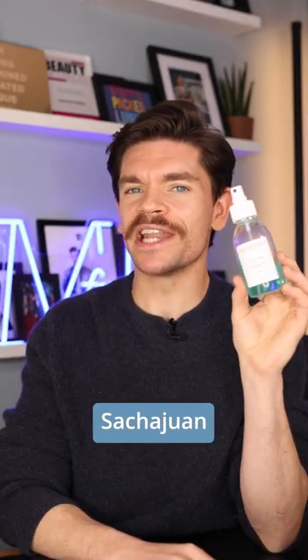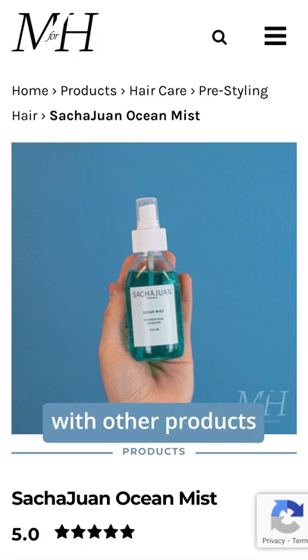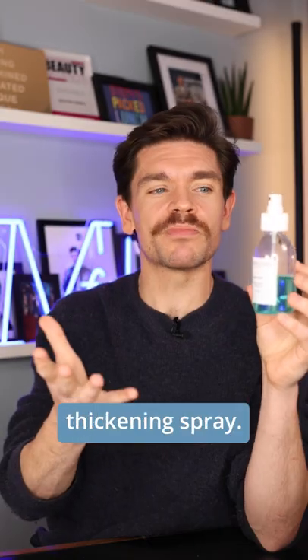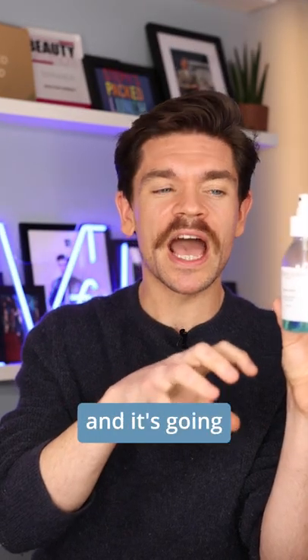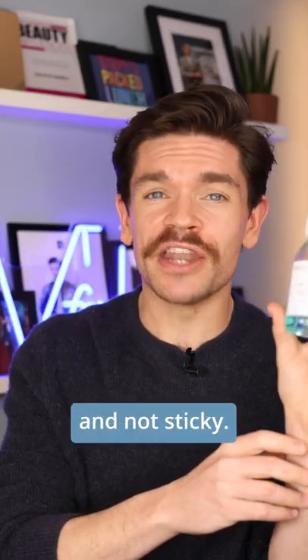And my personal favorite, Szechuan Ocean Mist. This is fantastic for cocktailing with other products. So if you're going to use something like a thickening spray, pop this one over the top and it's going to give you loads of beachy texture. Again, not heavy and not sticky.